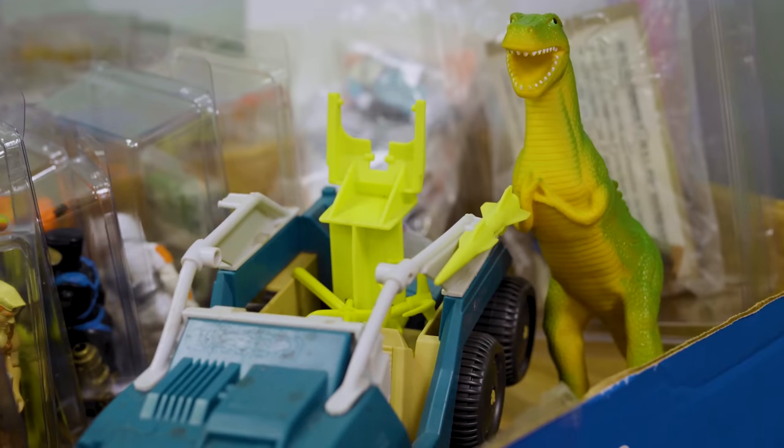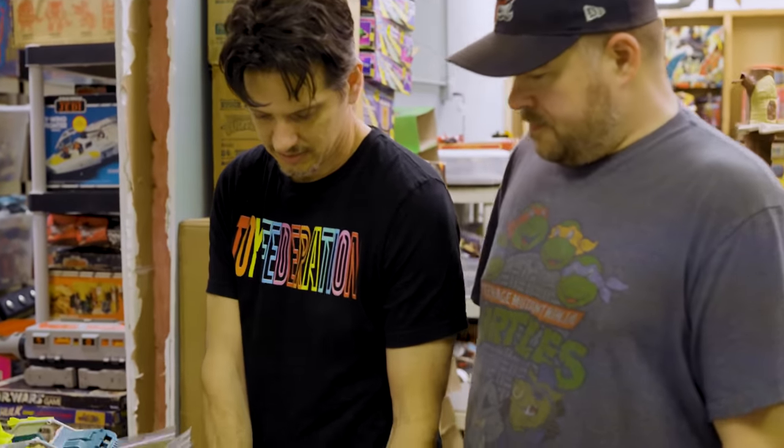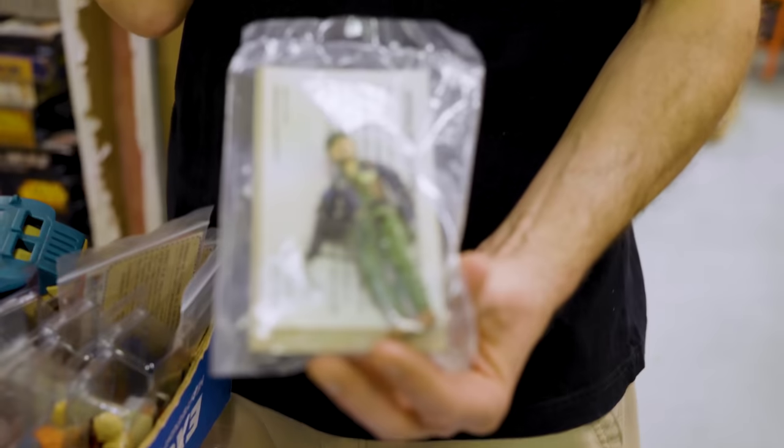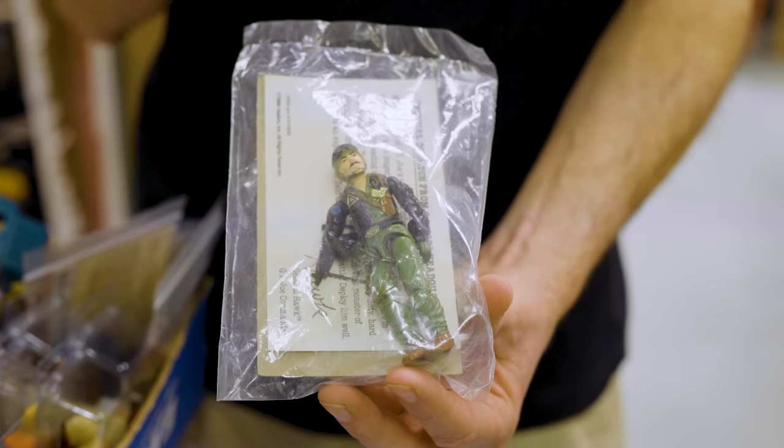He's throwing up gang signs! So this is Heavy Metal, the one that came with the Mauler. There's a second version of him called Rampage — he didn't have the five o'clock shadow, and the pants coloring is slightly different. This version did not come with a microphone.